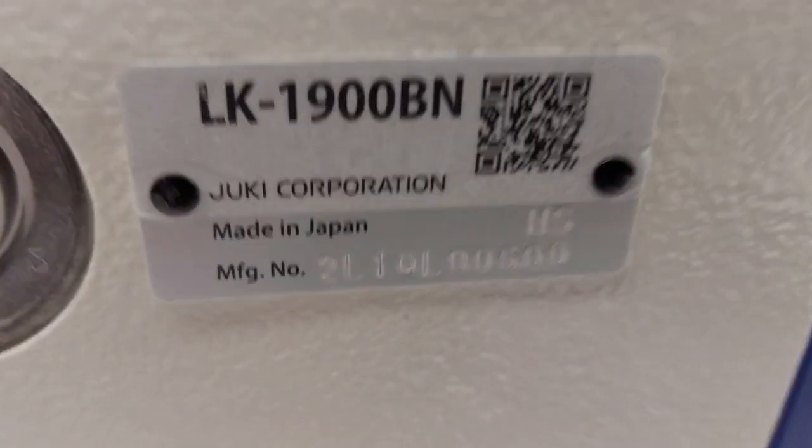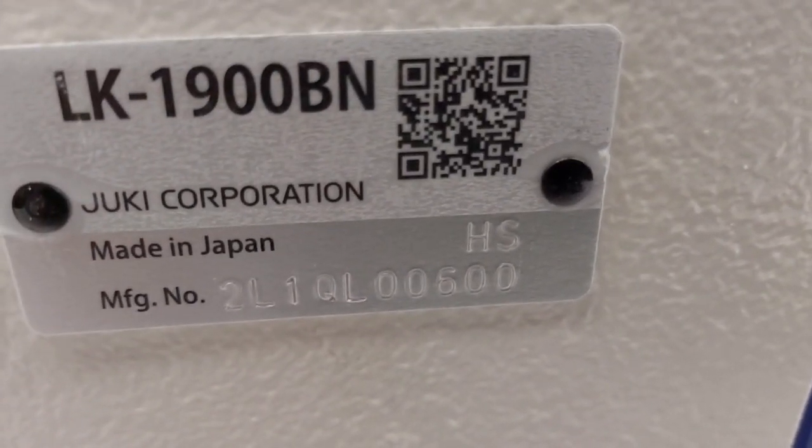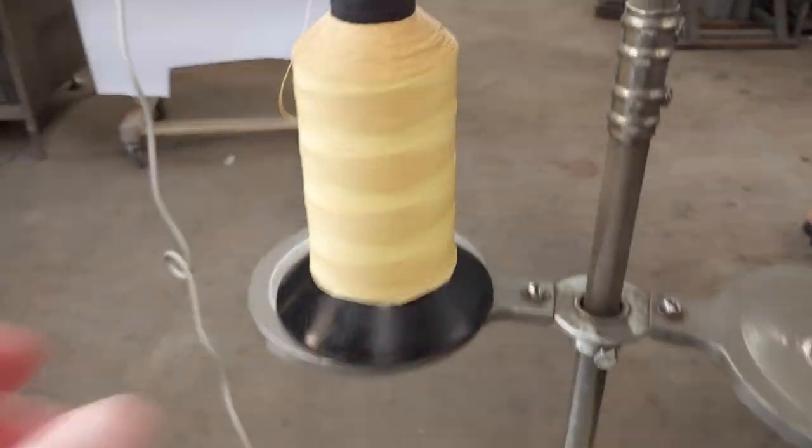This is the Juki LK1900BN, last three digits six zero zero. We've got several patterns here with sewing Kevlar thread.